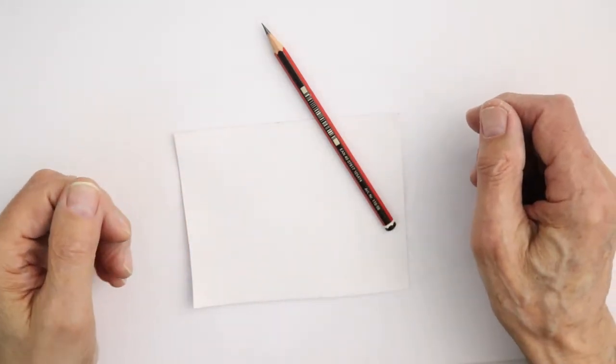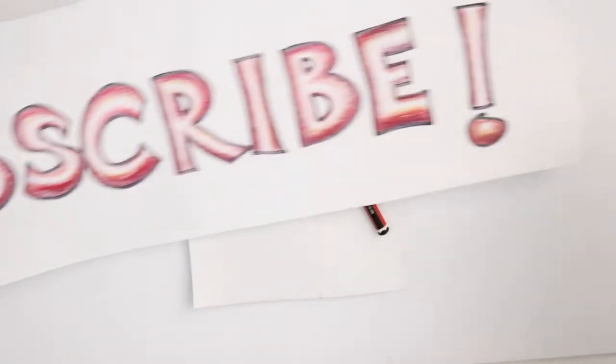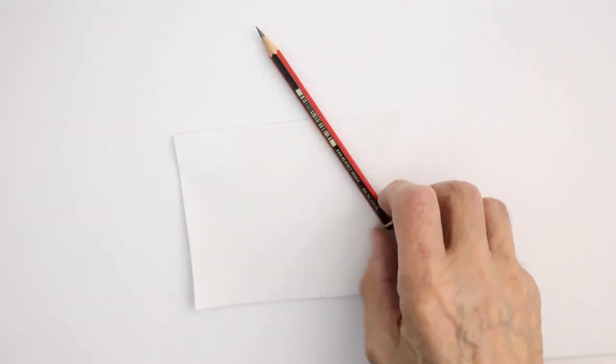Hello everyone and welcome to another tutorial on how to draw wild animals. Before we start, if you could subscribe that would be great — thank you very much — and also ring that little bell icon if you want to know what's coming up next.